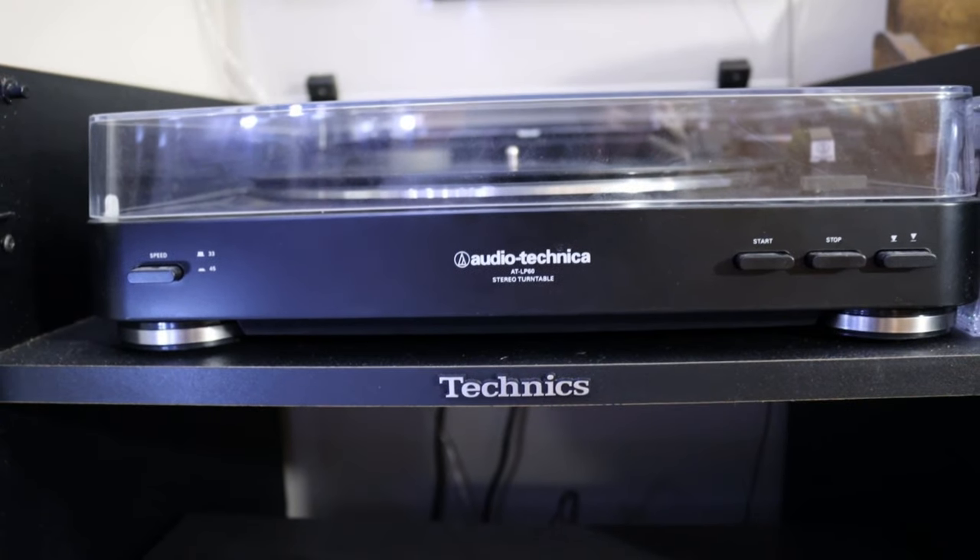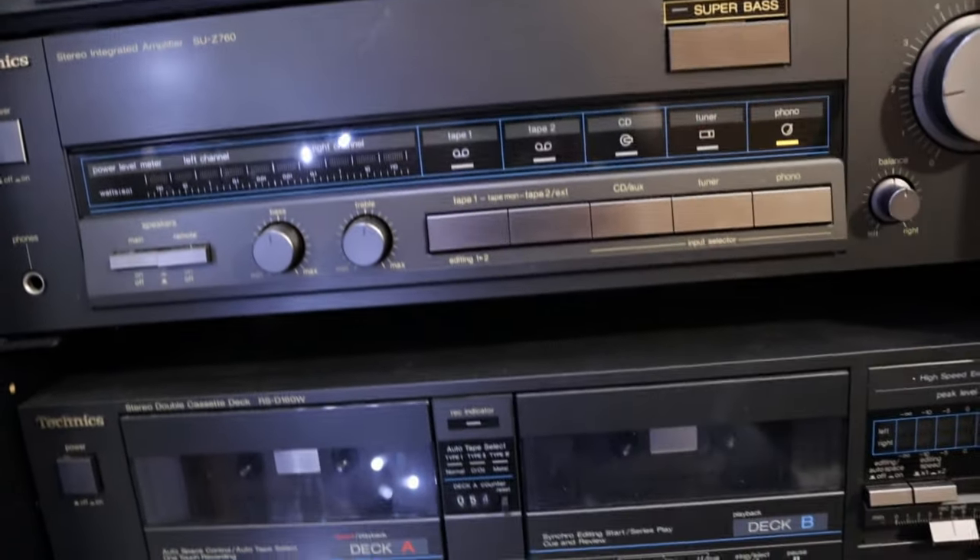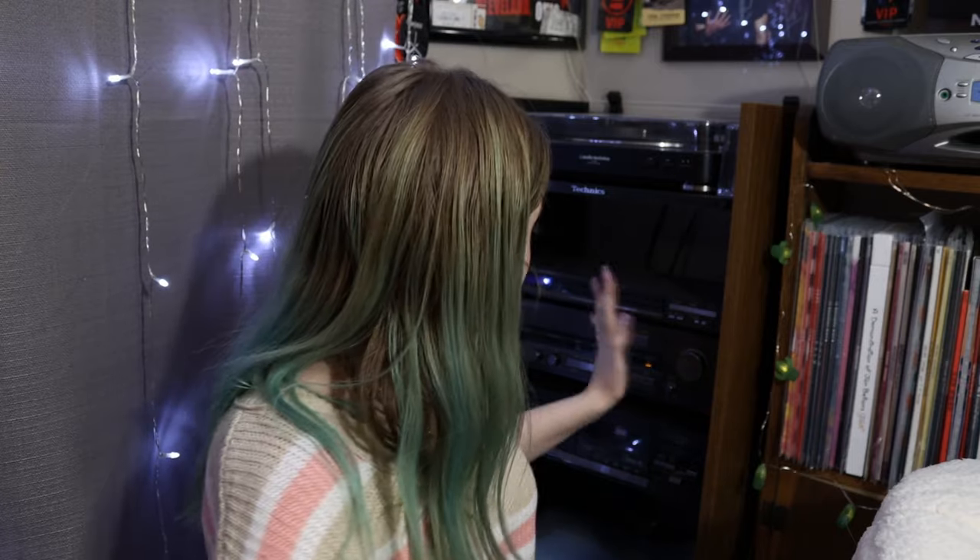I don't recommend Crosley turntables. They're cheap and cute but not efficient, and from firsthand experience I know they can destroy your vinyl — a bad needle will create scratches, nicks, and groove damage. Audio-Technica is one of the more affordable quality brands. The AT-LP60 was between $80-120 and came with plug-in Audio-Technica speakers. I've been using it for about three or four years and it's fantastic.